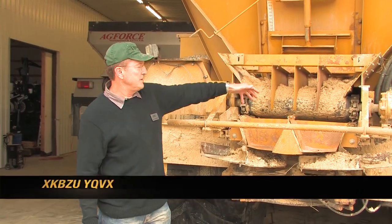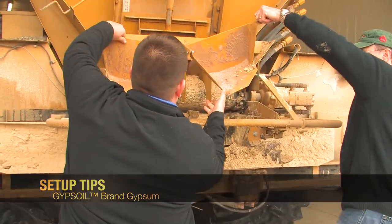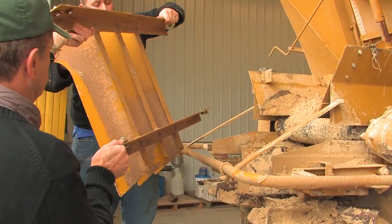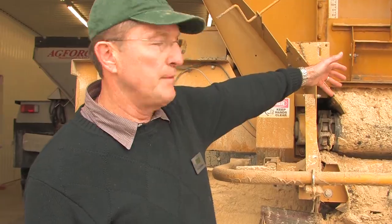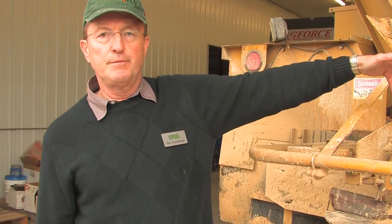Some spreaders are set up with additional equipment that has to be removed before we spread gypsum. Now that we've removed it, you can see we have a much more open area for the material to flow, which is very important. We need to have the material flowing off the belt unrestricted onto the fans.